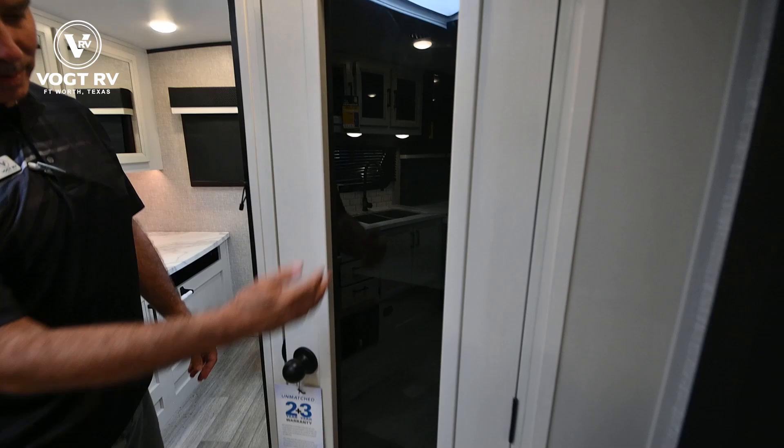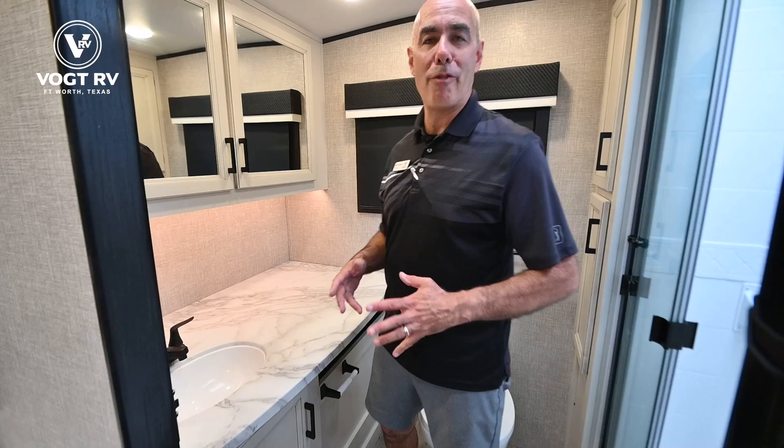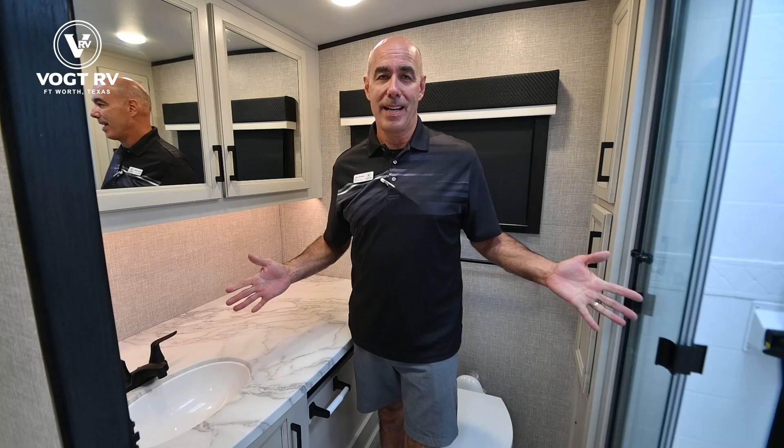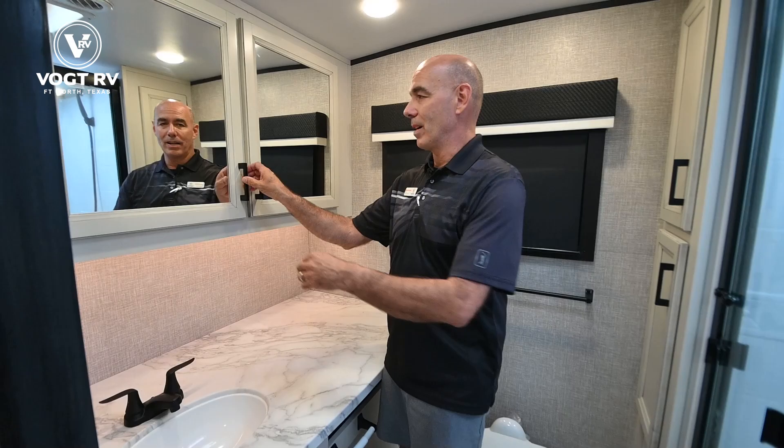This is actually a dry erase board — you can write your trip schedule or reminders on there. Now backing up into the bathroom, one of the things I love about the rear bath floor plans on both the Feathers and the Whitehawks is how spacious they are. Look at all this counter space — this takes up the whole rear of the coach with all kinds of storage up top.